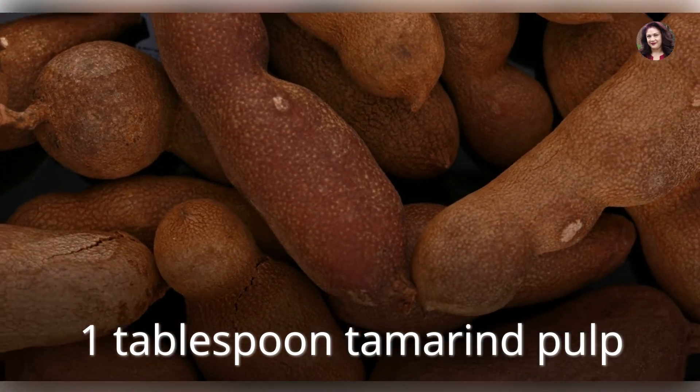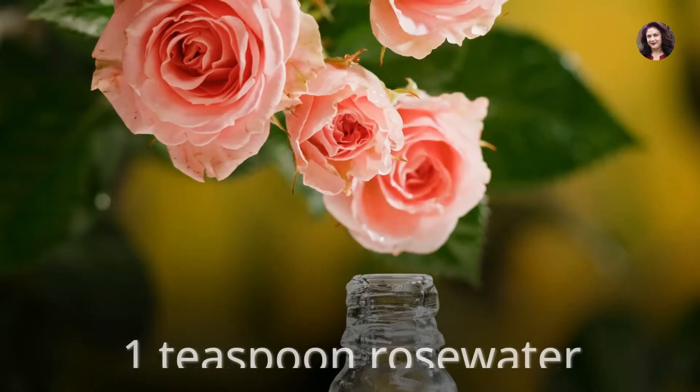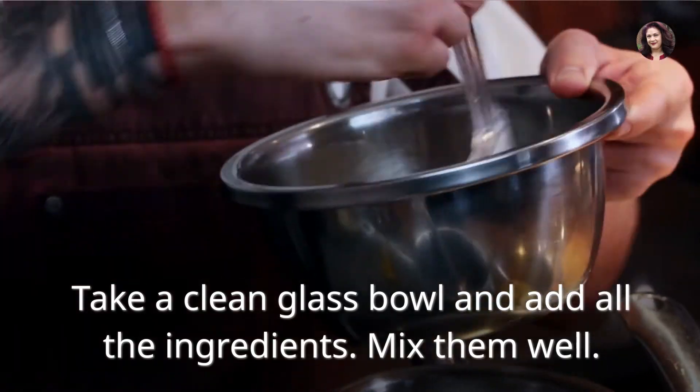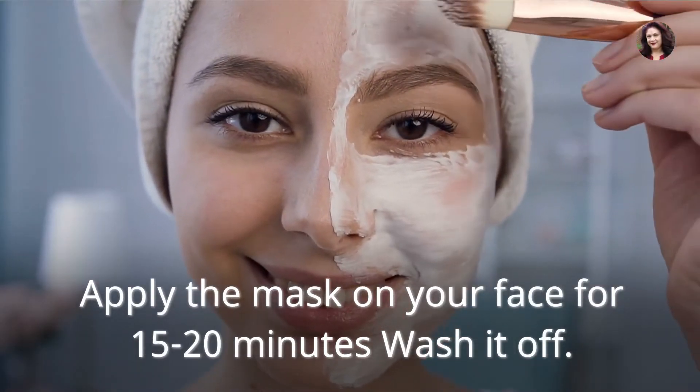Tamarind face wash: one tablespoon tamarind pulp, one teaspoon yogurt, one teaspoon rose water. Take a clean glass bowl and add all the ingredients. Mix them well. Apply the mask on your face for 15 to 20 minutes, then wash it off.